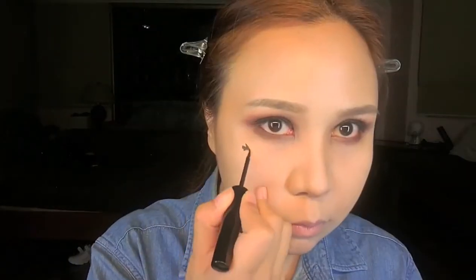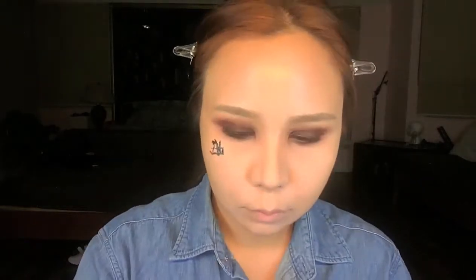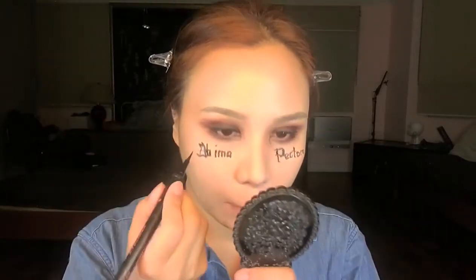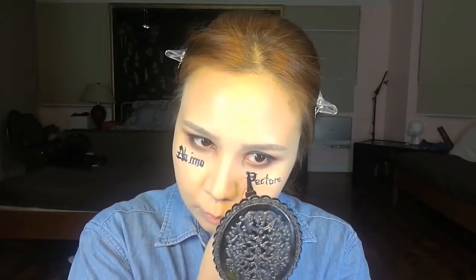Now comes the challenging part — I'll be putting words on my cheek with liquid eyeliner. I'm doing this backwards, so it's good to have a guide. I wrote it on paper and I'm doing it in front of a mirror, writing it in a mirrored version so when someone looks at me it reads the right way. The phrase is 'ab imo pectore' — it's Latin from the song and means 'sincerely' or 'from the bottom of my heart.' It looks really cool when Minnie wears it. I then go over again with a finer pen-type eyeliner for more definition and detail.